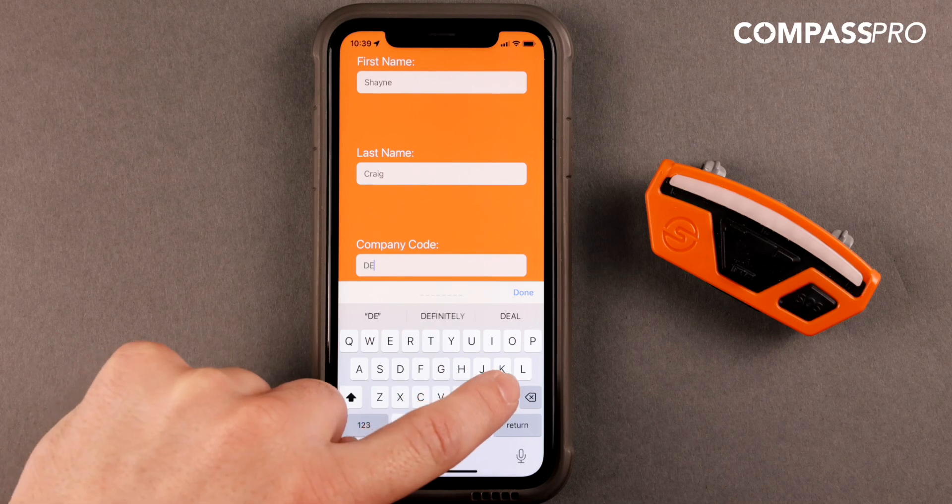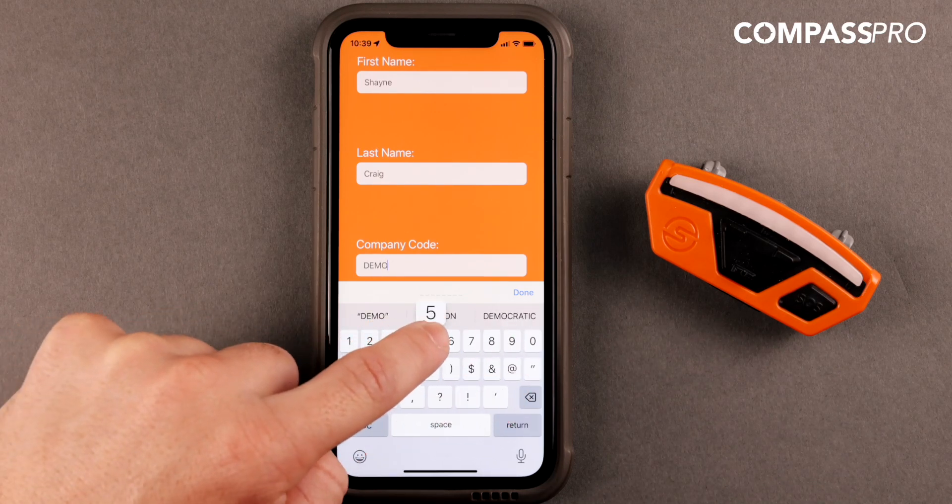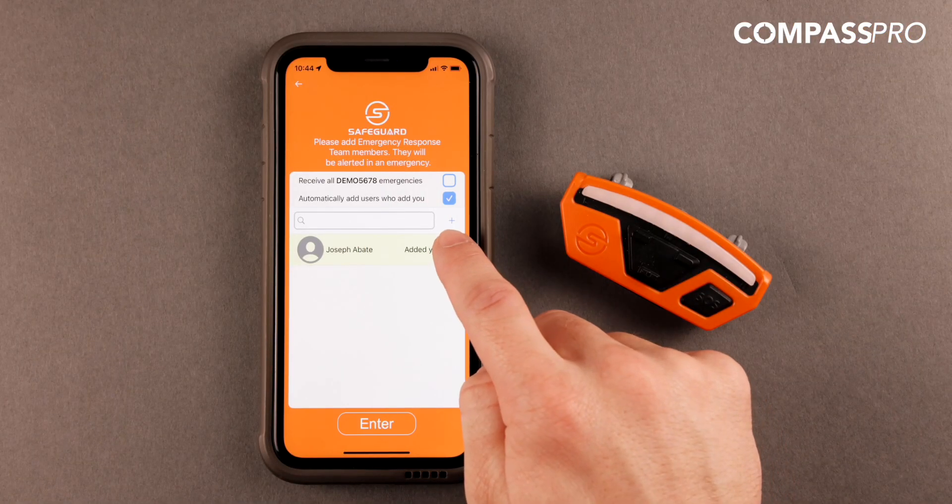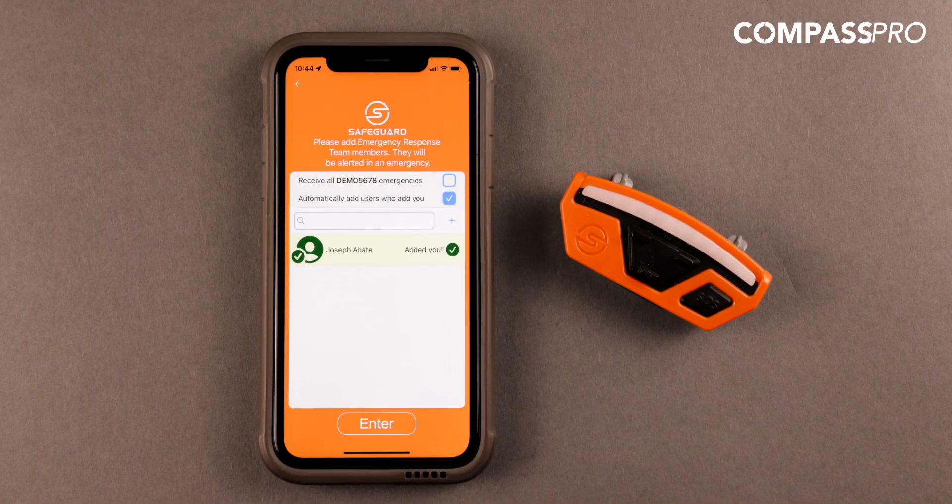From there, you will be presented with a list of contacts within your organization. You can select as many contacts as you wish in your designated emergency response team. We recommend selecting individuals you work closely with and those who will likely be able to assist you in an emergency.